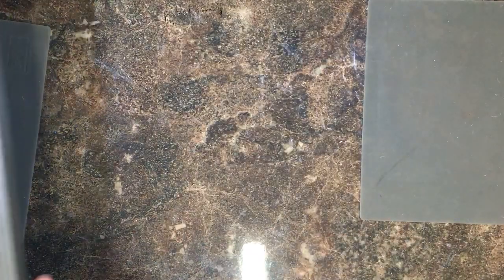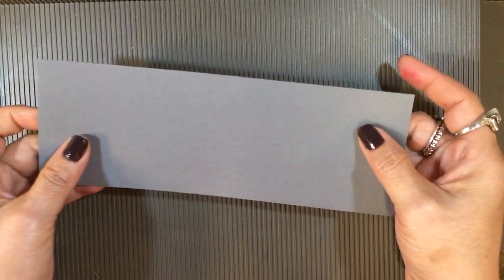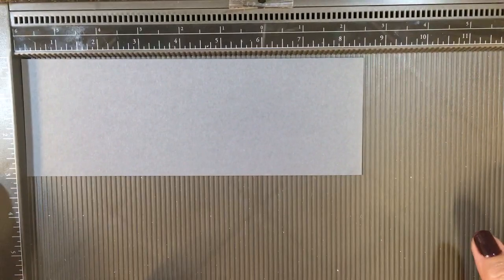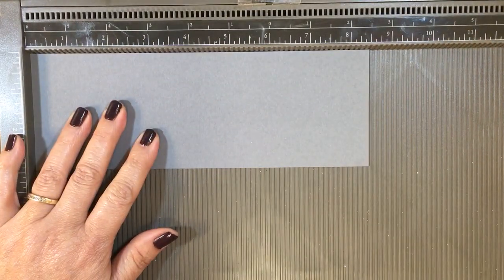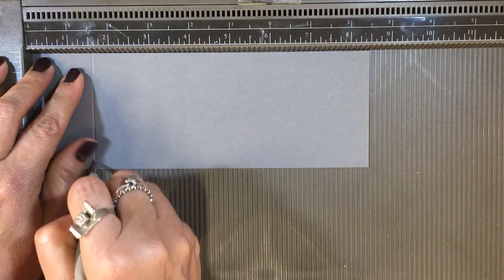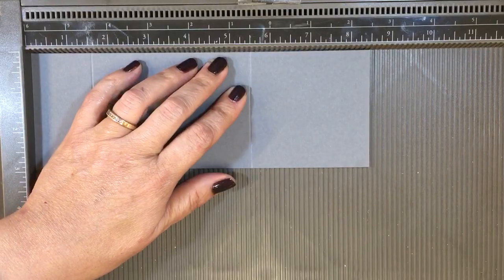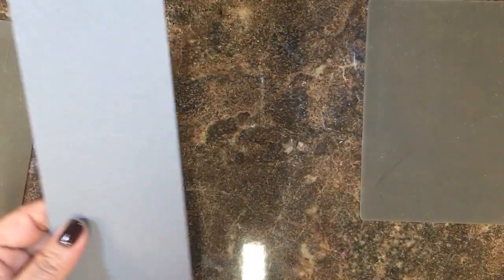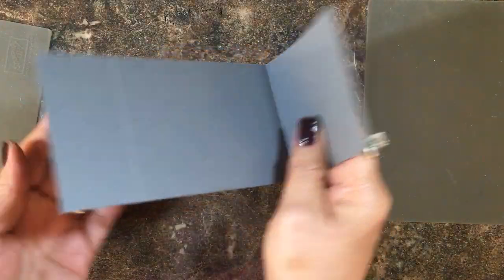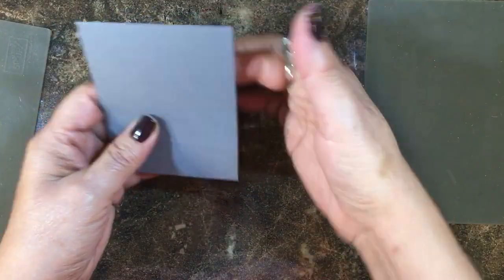We're going to get started with our Simply Scores scoring tool. I have a piece of basic gray cardstock cut at eight and a half by three inches, and we're going to do some simple scoring. I'll start at one and a half and five and a half — that's it. Move the scoring tool out of the way and fold on these score lines just like that.